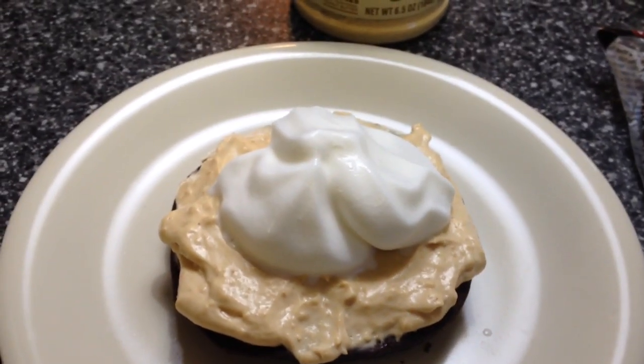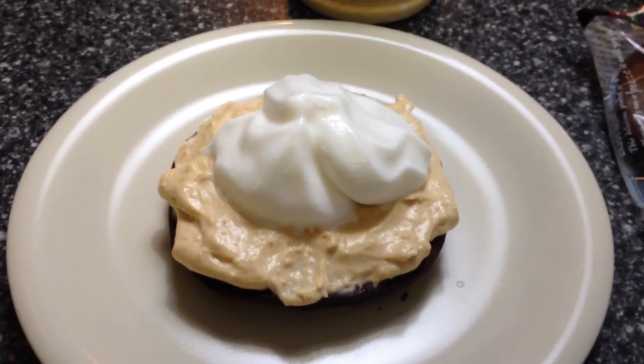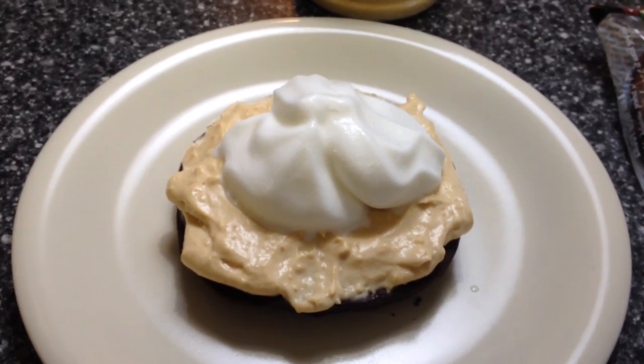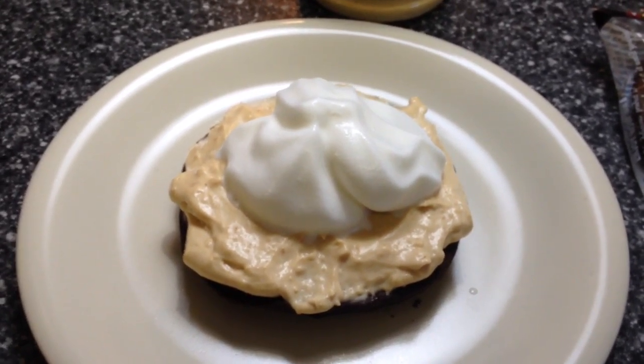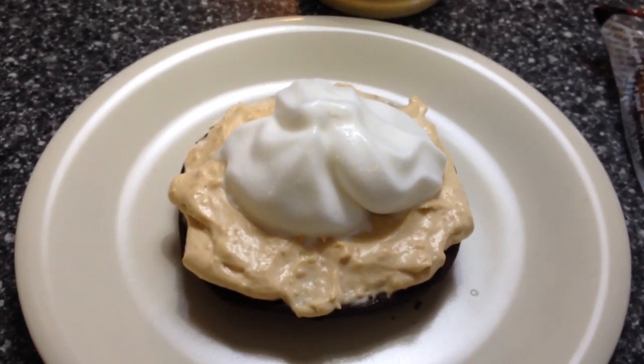Then just top it with some light whipped cream. That is five points total. It is decadent, delicious, cream cheese peanut butter yumminess. I hope you enjoyed this and give it a try — I'll see you next time. Bye-bye.